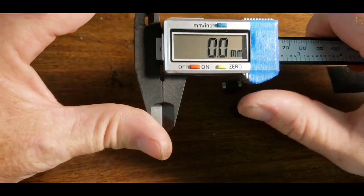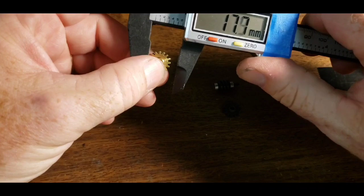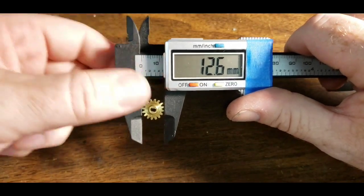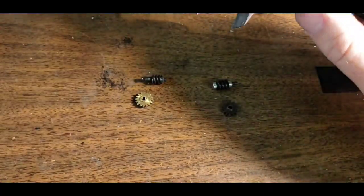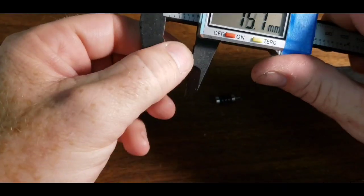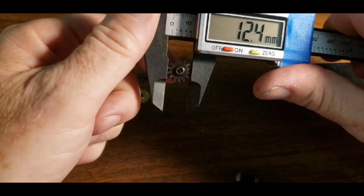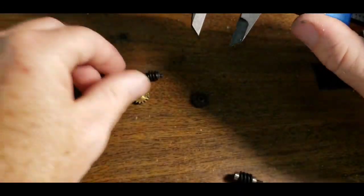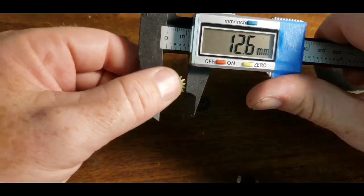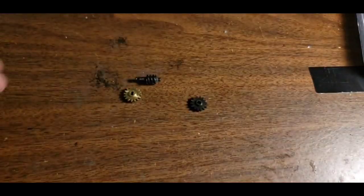So I thought we'd get out the calipers and find out the size difference of the stock gear, which is this one. I'm getting 12.6 millimeters — that's how exact we are here at the Center for Off-Road Research, Shenanigans, and Science. And this one is 12.5. Let me line the gears up: 12.4 and this one was 12.6. So there's only a 0.2 millimeter difference in the size of the spur gear for the diff.